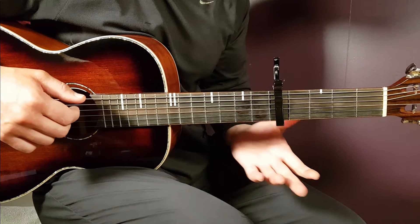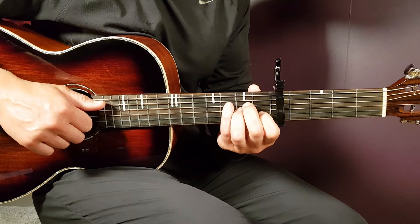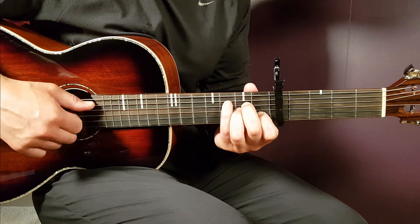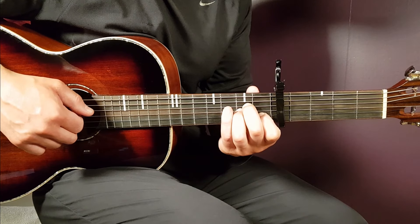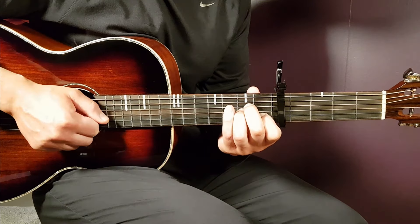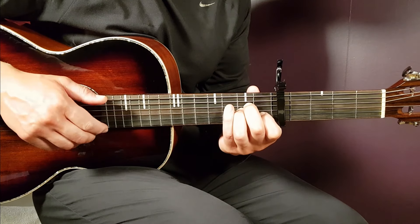Let's look at the main part now. One strumming round goes like this: that is the bass note, which is the open A string. If you hold the chord, you're going to play 2nd fret D, 2nd fret G, and 1st fret B — pick those three strings together, then a clap, and pick the strings again: D, G, and B. That is one round.